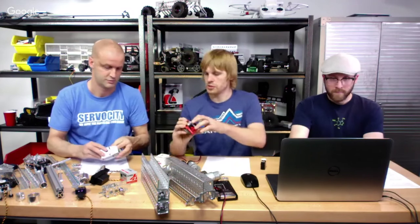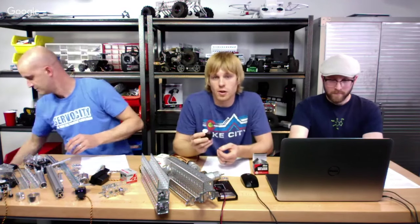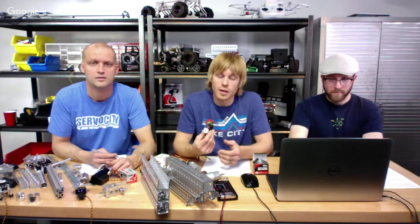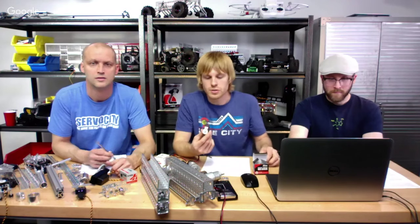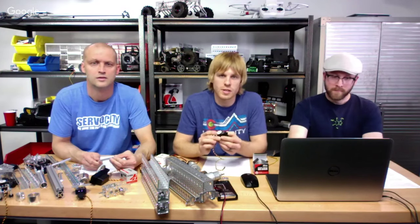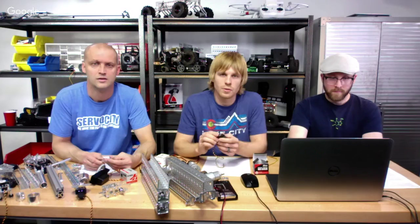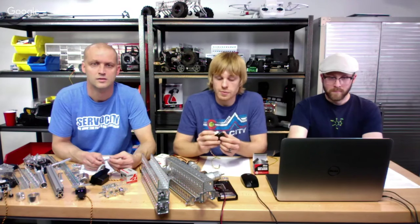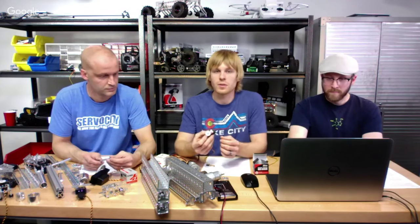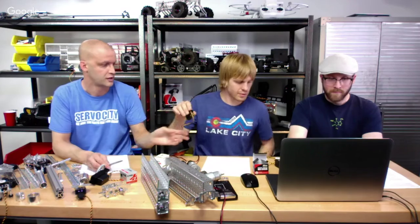Another one of my favorite servos is this continuous servo. This is a new servo from Hitech — it's the 2645 CR servo, which means continuous rotation. It's very different from the 485 in that it doesn't have any positioning feedback. When you send a signal other than 1500 microseconds, this is going to start rotating — it has no stops and can rotate around and around just like a motor. The further you deviate from 1500 microseconds, the faster it runs. It is bidirectional: above 1500 is clockwise, below 1500 is counterclockwise.